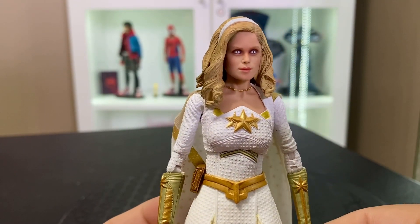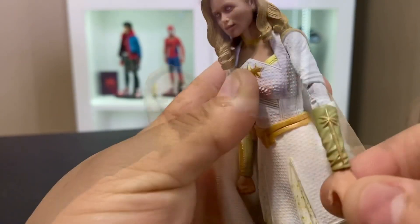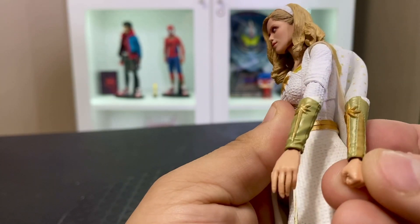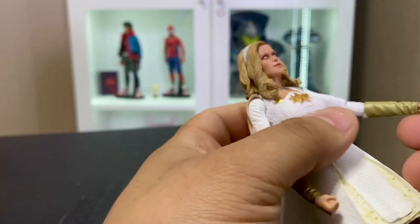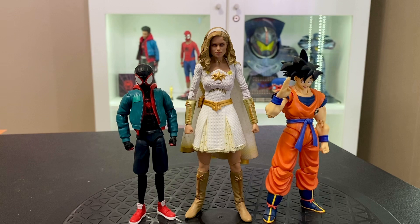Her power effect isn't a huge fan of — it doesn't really sell as much as the Homelander eye beams, but it's definitely not bad. Swapping the gauntlets is easy. I initially thought this was just to avoid damaging the hands, but they are totally different gauntlets. My co-host Eddie was saying it's for the second outfit she wears in the series. The hands do come off as well, so it's an interesting choice that they give you two different gauntlets — I'm not sure of the exact reasoning.